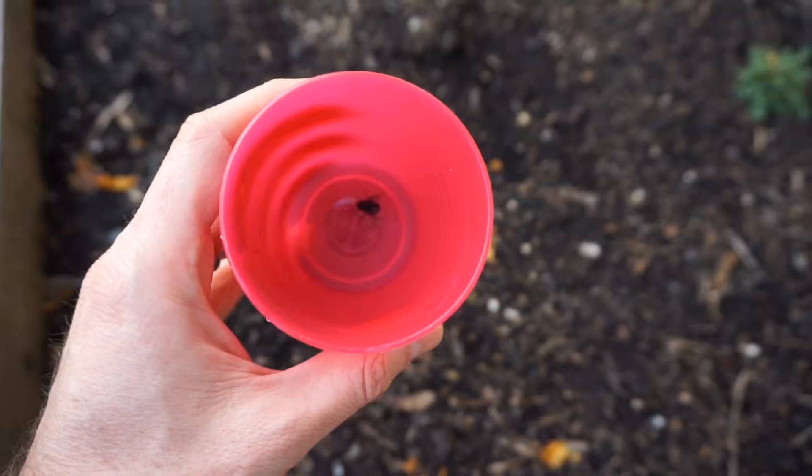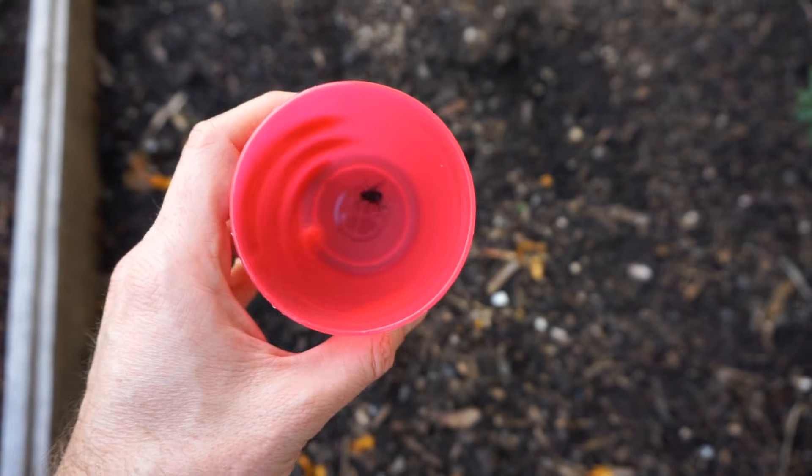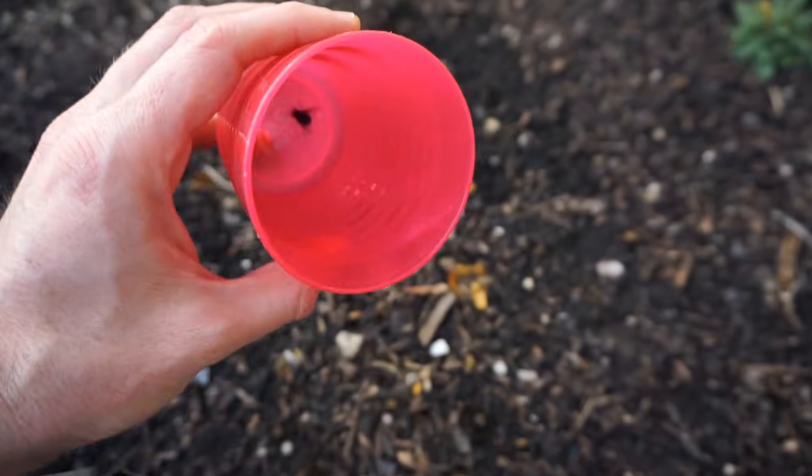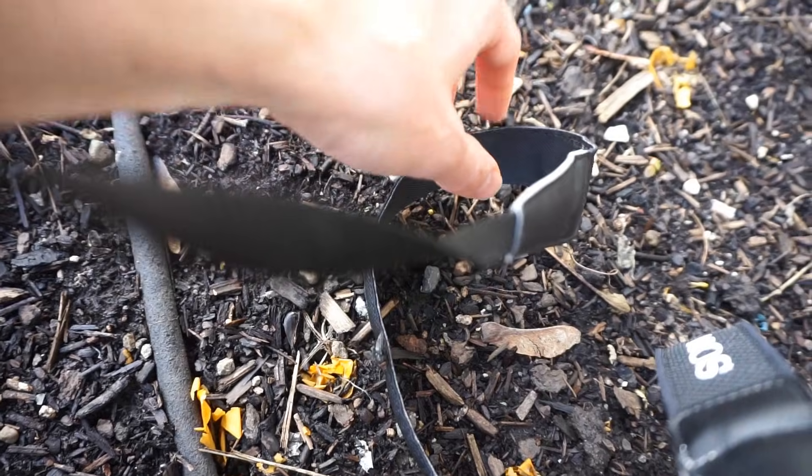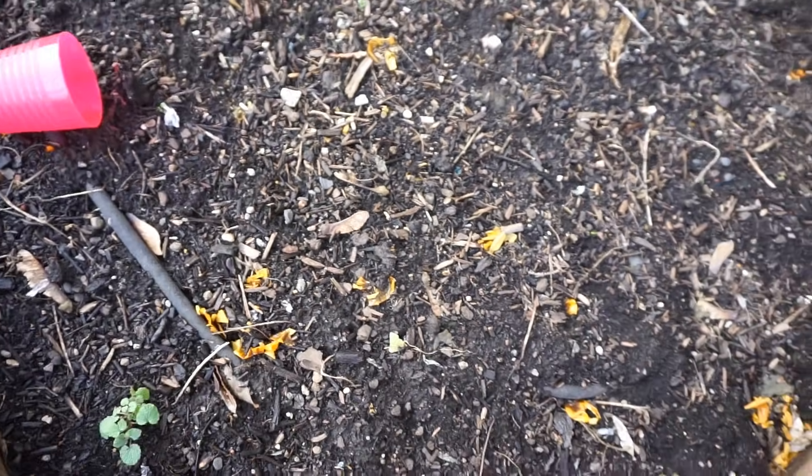For all the animal rights activists who think I'm abusing flies, I'm going to let this little guy go. See ya, fly. Have a happy life. Go tell your friends. He flew away — he's fine.